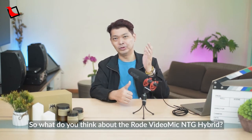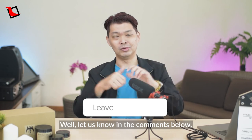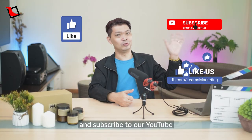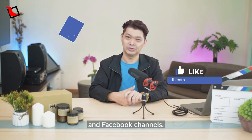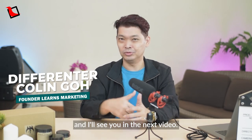What do you think about the Rode VideoMic NTG Hybrid? Let us know in the comments below. Please like this video and subscribe to our YouTube and Facebook channels. My name is Colin and I will see you in the next video. Bye-bye!